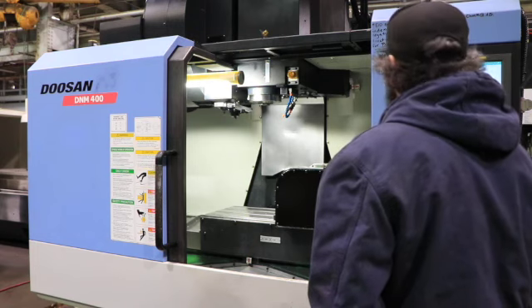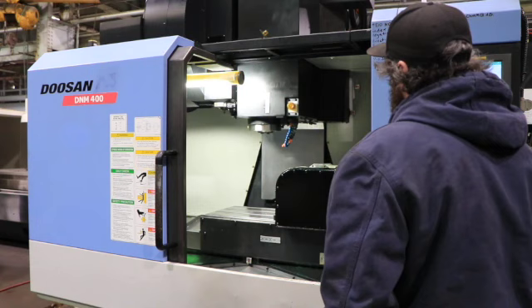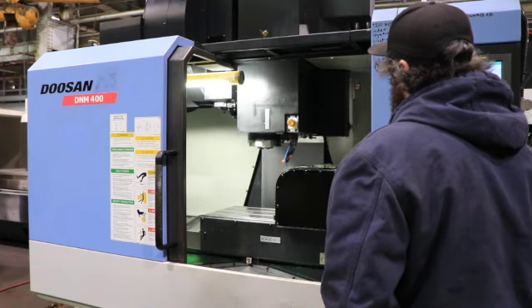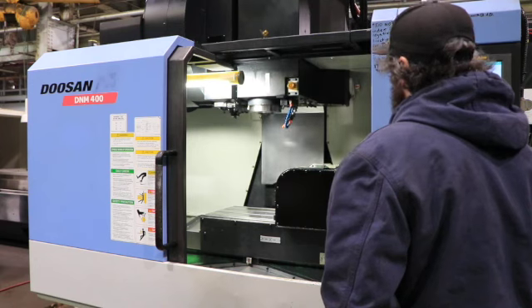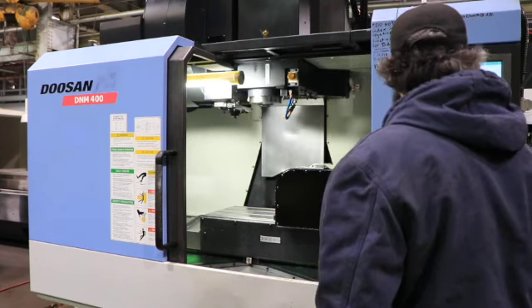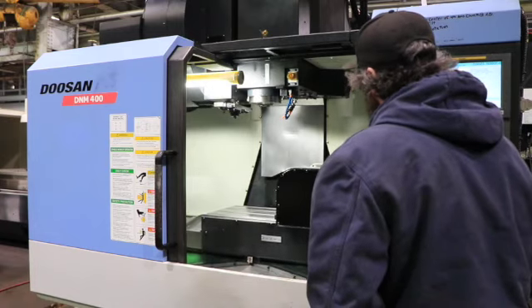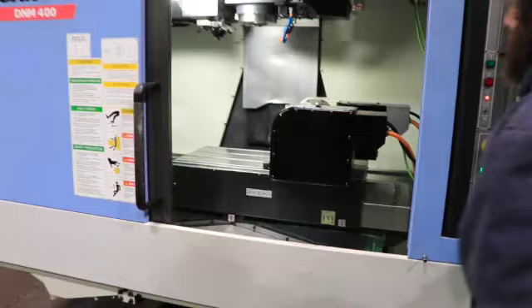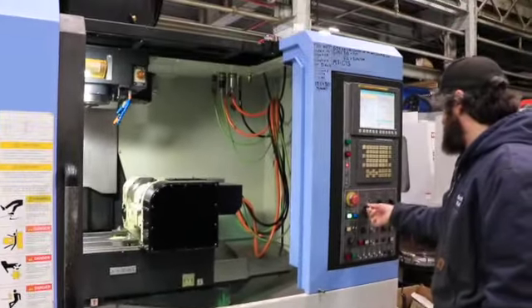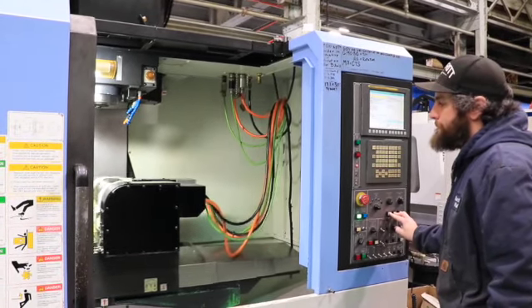The control is a 4-axis control with an indexer box for the trunnion. That's your Z-axis. Your Y. And your X. Those axes are quiet.